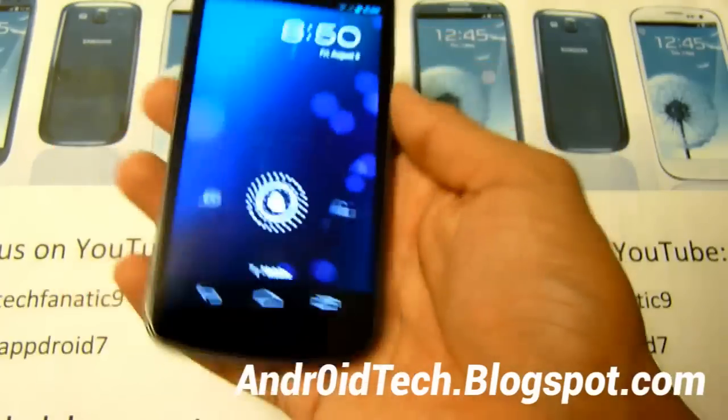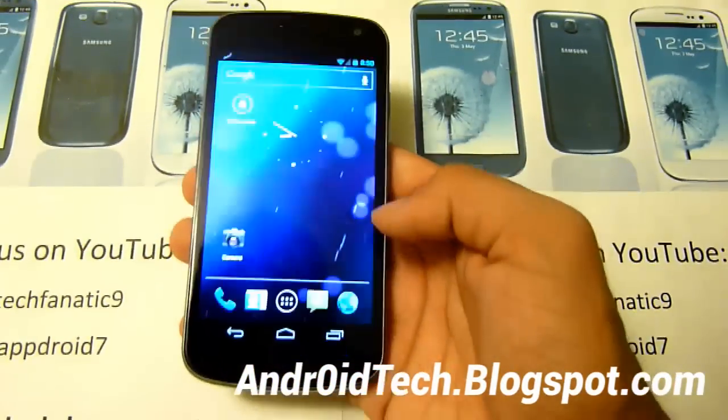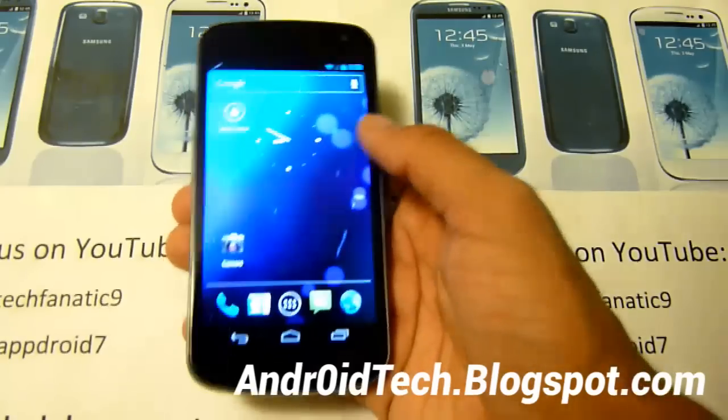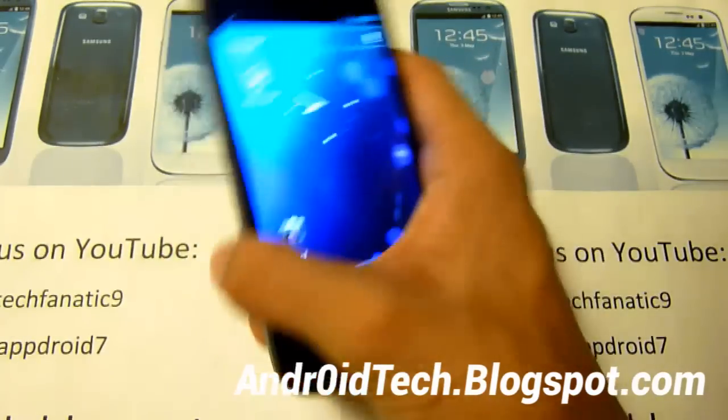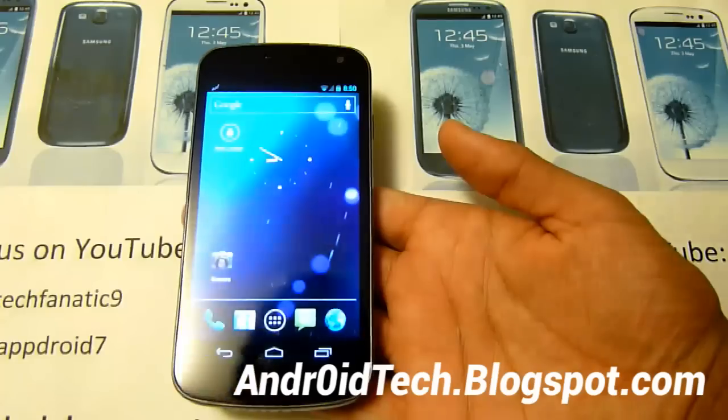That's how you guys do it. This will also work for any Android device at all, as long as you're not on Cupcake or anything like that — then your device should be in the garbage by now. That's like the very first Android device that was ever released.